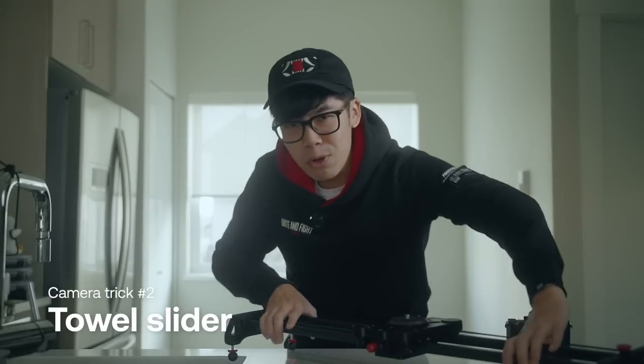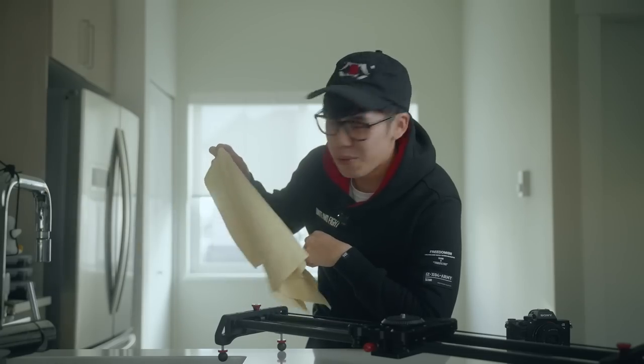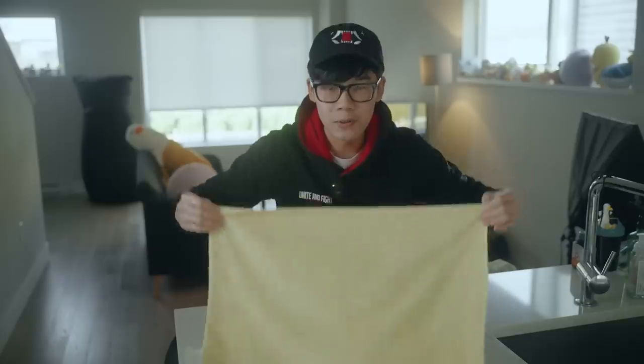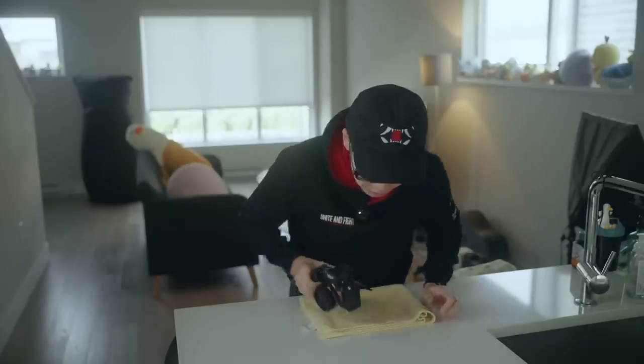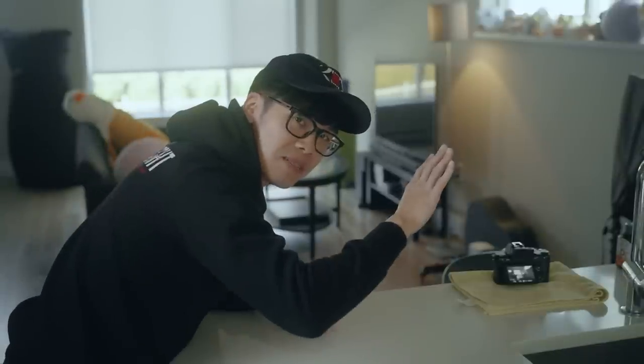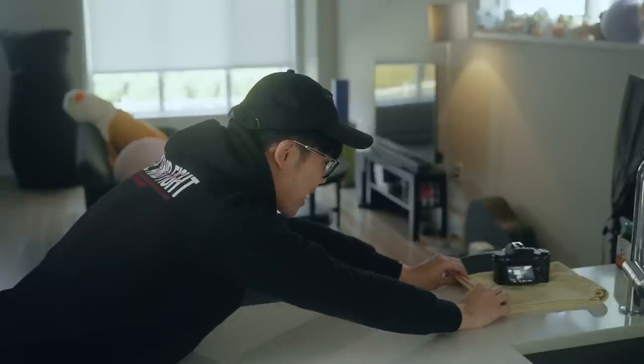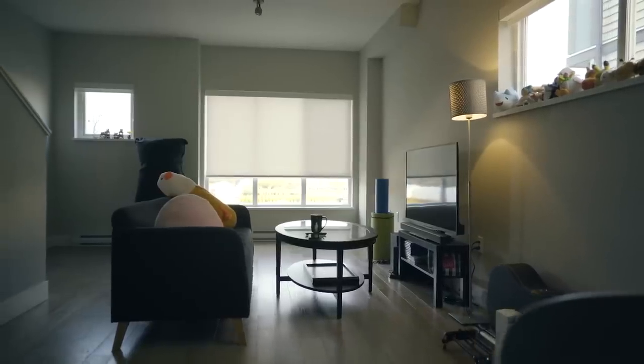Last year I bought a motorized slider — biggest mistake of my life because I could have just used a towel, right? Well, let's find out. We're going to fold this, put our DSLR on top of it, and push it. It starts all the way over here and — with two hands — I'm going to grab the towel and slowly pull it and see how it looks. It's pretty good. The only problem is that it will kind of fidget a little bit.